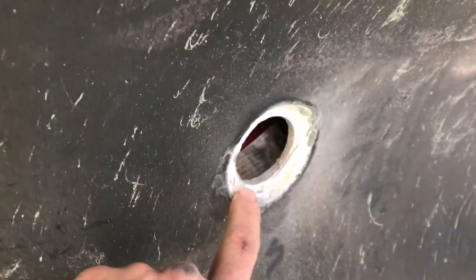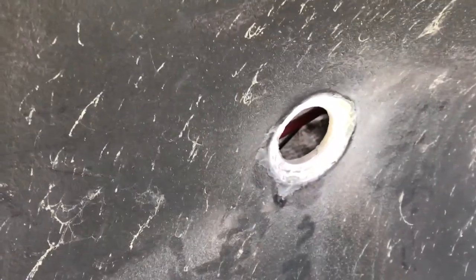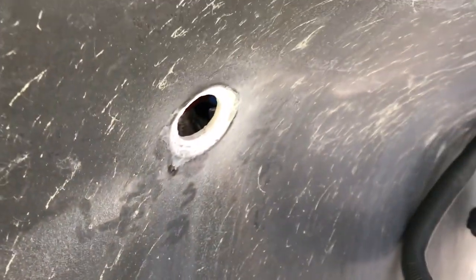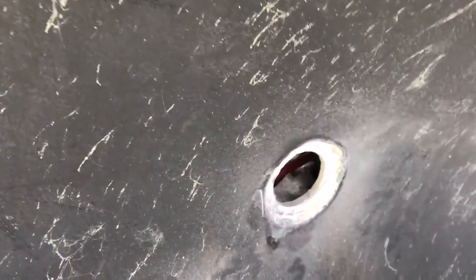In replacing the cockpit drains I had to grind off the through holes that were seized into the fitting - the hose barb. As you can see it was a flush through hole, but this hole has been recessed about a quarter inch. Unfortunately I was unable to find that size flush through hole, so I'm forced to use a standard Groco through hole. To do that I need to fashion a plug out of fiberglass cloth and mat and glass it into there.